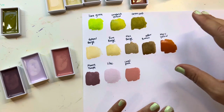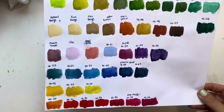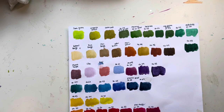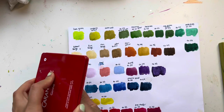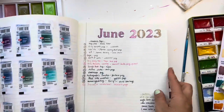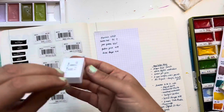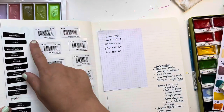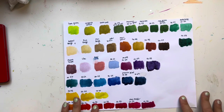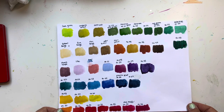So those are the new colors I got. I also swatched some colors from my regular set. I accidentally dripped some water so it got smudged, but you can see all the colors here. I put the new ones in the palette until I buy another case. I did save the labels in my coloring journal to keep track — not all brands put the name on the pan, so always save your labels.